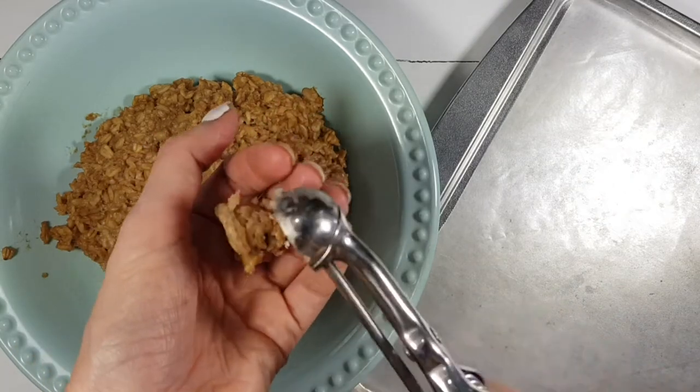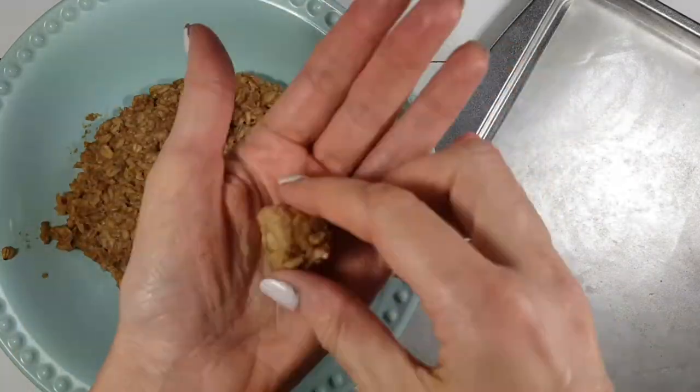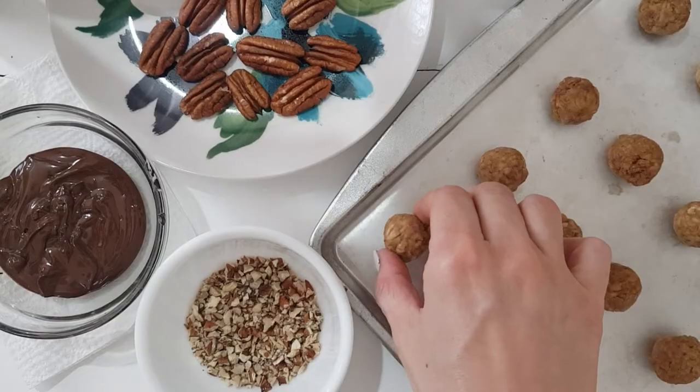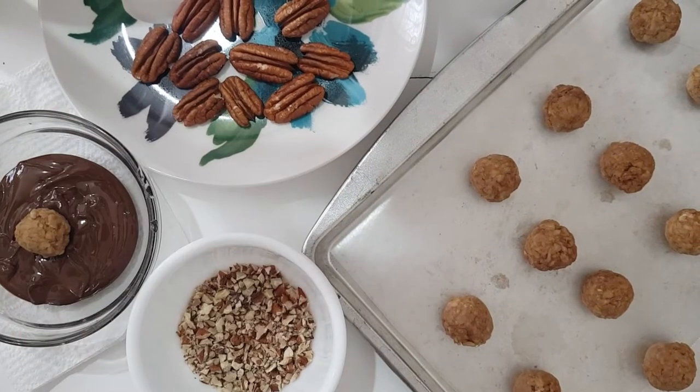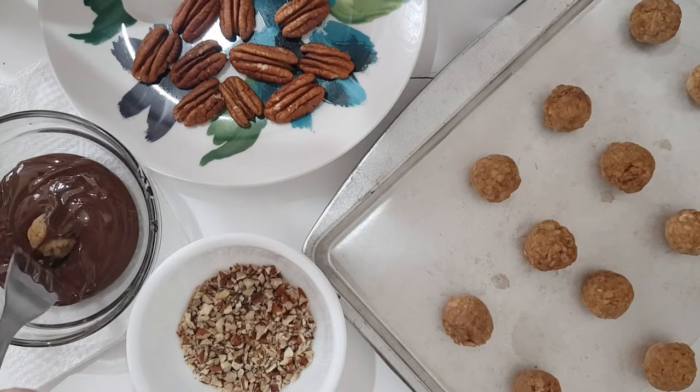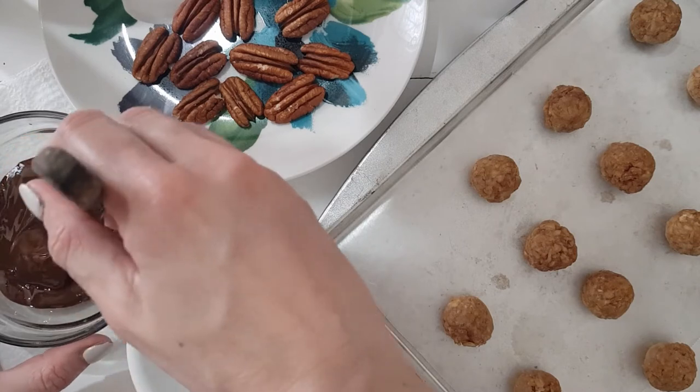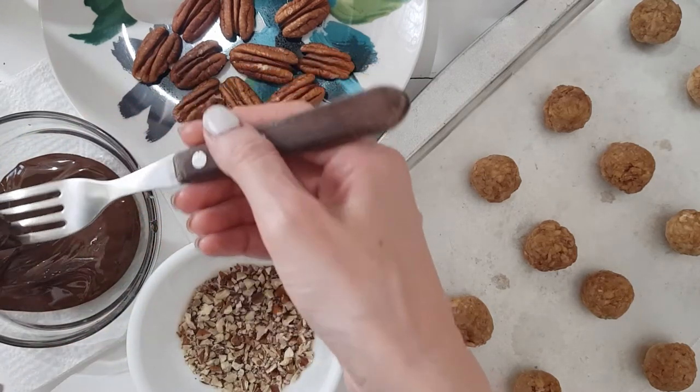This is how I'm making my balls, rolling them in between the palms of my hands. Then I'm going to be working on a tray with some parchment paper and covering them in chocolate which is tempered. I followed the instructions on my package — I'm not an expert, but what tempered means is that it hardens. My chocolate is dark chocolate by the way.